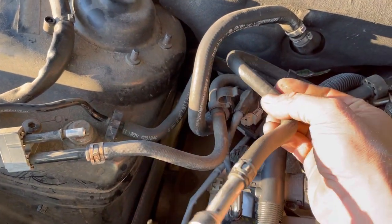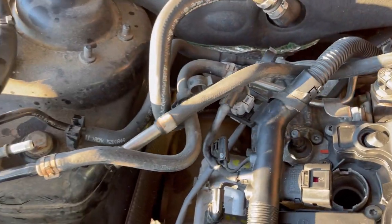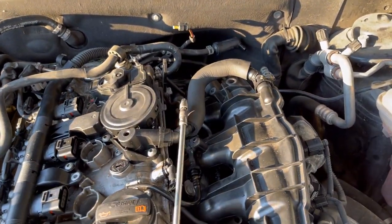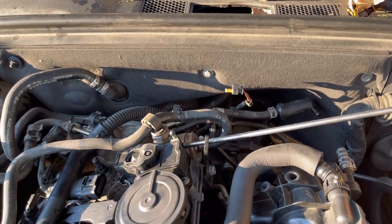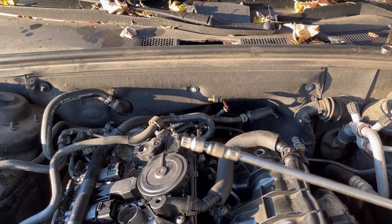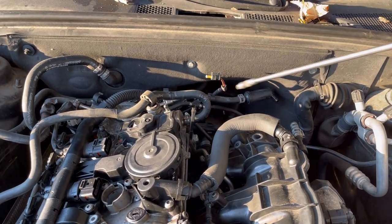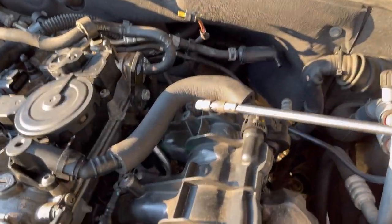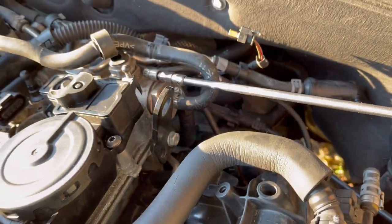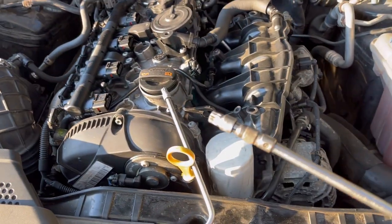We can unclip this right here. Be careful with these plastic clips. Now it's time to unbolt this high pressure fuel pump. I've got my long extension, my longer quarter-drive ratchet, and I've got my 10mm triple square on it. That's a locking extension, so unless I bump that collar and slide it back, that socket's not going to get dropped and lost in the engine bay somewhere — in the core support, the HVAC duct, or somewhere in the tire.